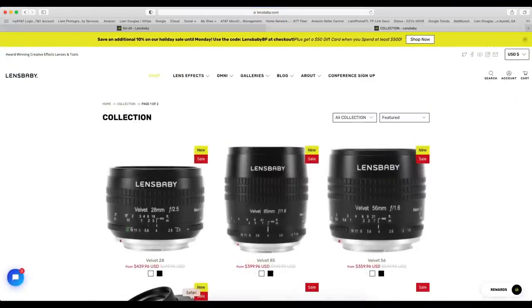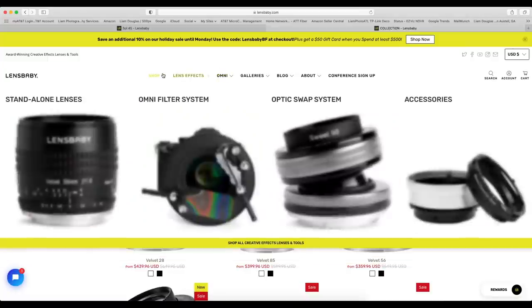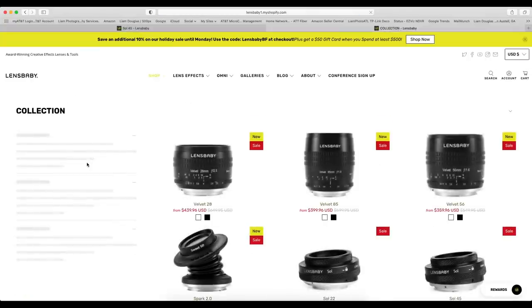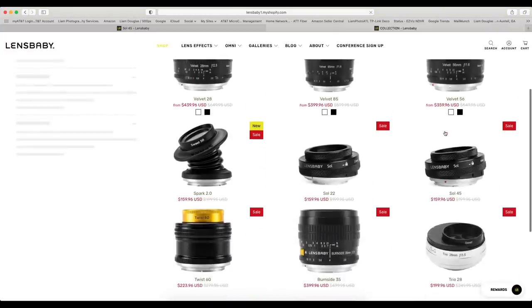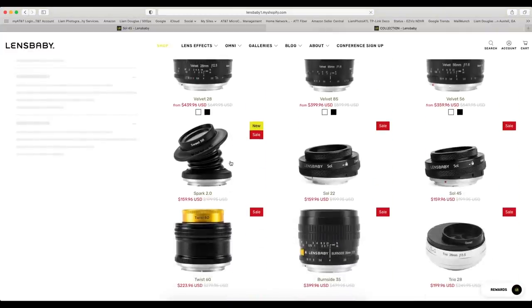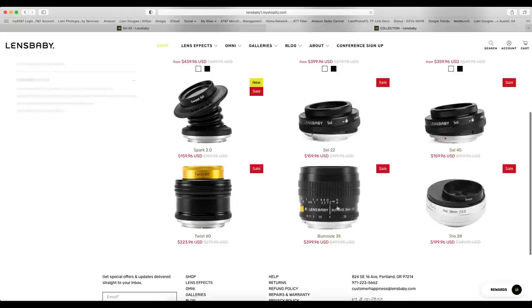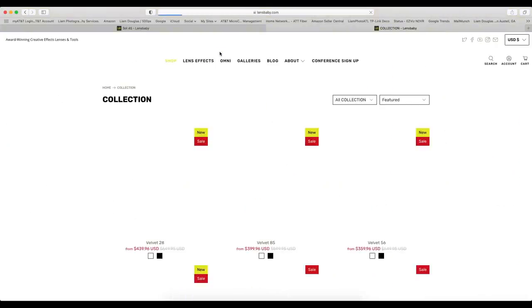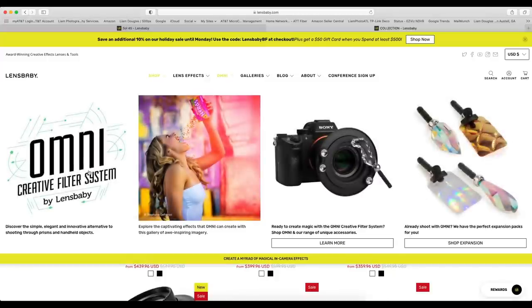Let's head over to the Lensbaby site. On their main page, they have their shop for standalone lenses, the Omni filter system, optic swap system lenses, and accessories. The standalone lenses include the Velvet 28, Velvet 85 portrait lens, Velvet 56, Spark 2.0, Sol 22, Sol 45 — which is the one I'm reviewing — the Twist 60, Burnside 35, and Trio 28. I think the Trio 28 is going to be my next purchase.